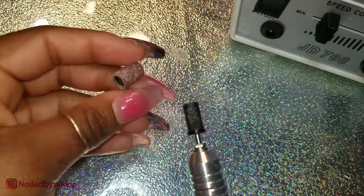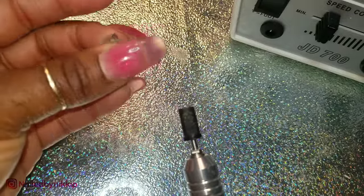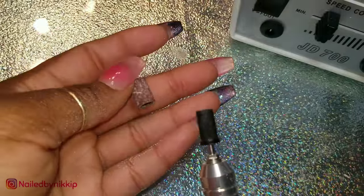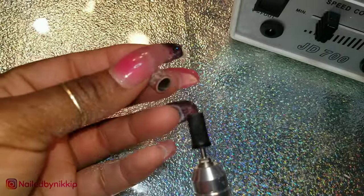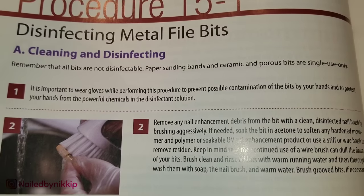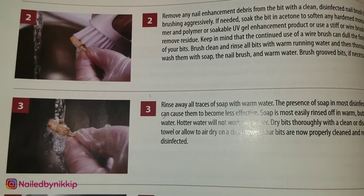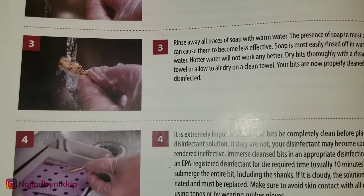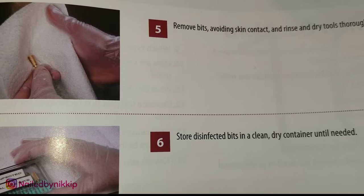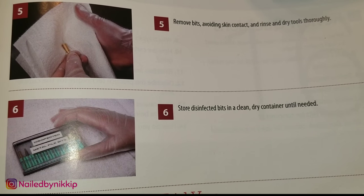Once you're done with the set and the client's happy, it's time to clean up. The arbor bands — these sanding bands — are not reusable. You cannot disinfect them because they're made of paper, so once you're done using them you have to toss them. I save my used ones and only use them on my practice hands, Becky or Nala, so I don't waste my good expensive sanding bands. For the carbide drill bits and the ceramic drill bits, those can be disinfected: rinse them off with soap and water, put them in disinfectant solution — don't let them sit more than 10 minutes because they can rust. Once you take them out of the disinfectant solution, rinse them off, towel dry them, and now you can store them — they're ready for your next client.